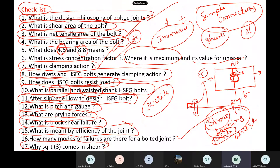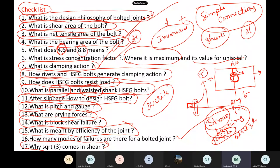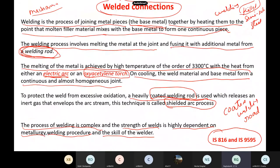So last class we have closed our bolted connections, essentially simple only. We will come back to bolted connections when we design moment-resisting beam-column connections at a later stage. Now we have started welded connections also.